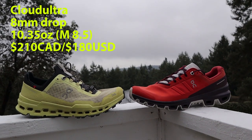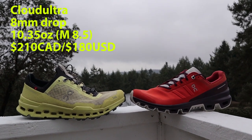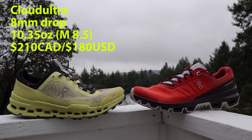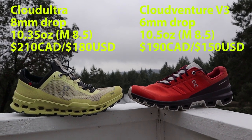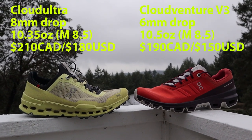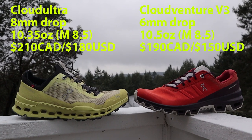These are very different trail running shoes, but on paper they more or less look pretty similar. The Cloud Ultra has an eight millimeter heel-to-toe drop, a men's eight and a half weighs in at 10.35 ounces, and it retails for $210 Canadian or $180 US. The Cloud Venture has a six millimeter drop, a men's eight and a half weighs in at 10.5 ounces, and it retails for $190 Canadian or $150 US.